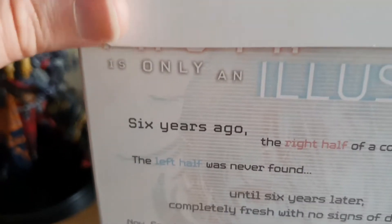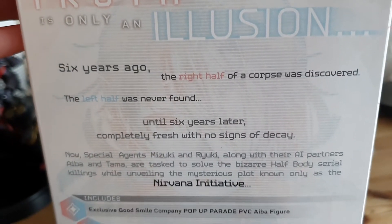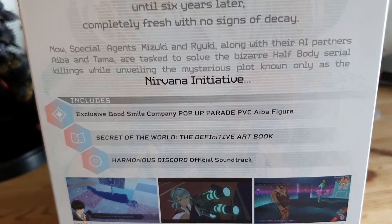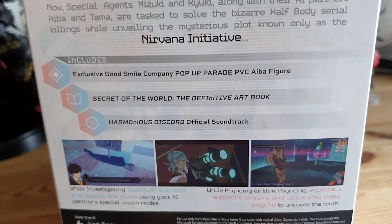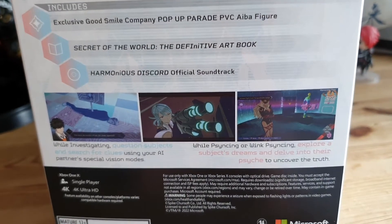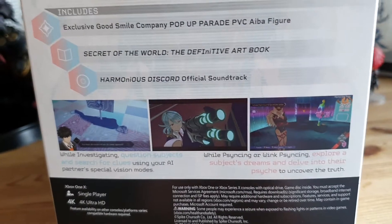And then the back — there are the contents: a Pop-Up Parade Aiba figure, an art book which I think is just a smallish paperback, and then the official soundtrack, which I think is actually a proper soundtrack rather than just a sampler thing. We'll get in and have a look.